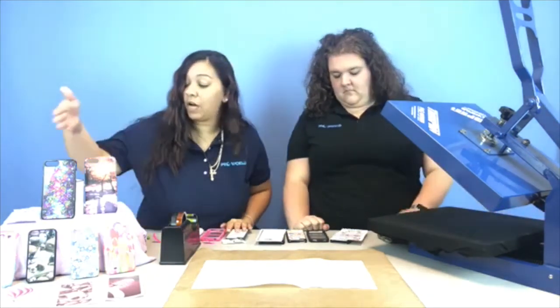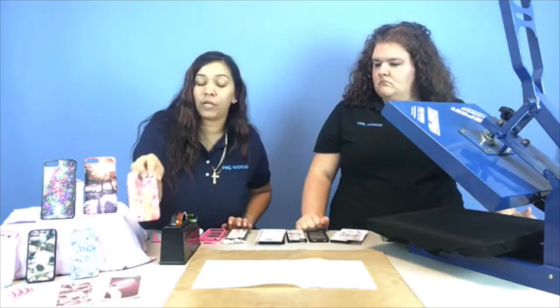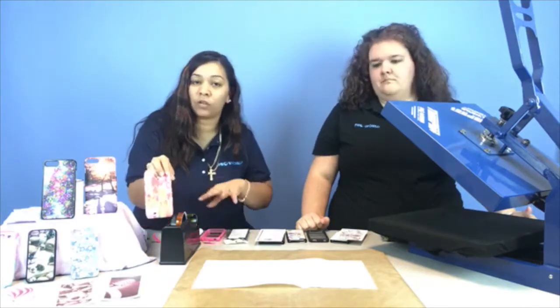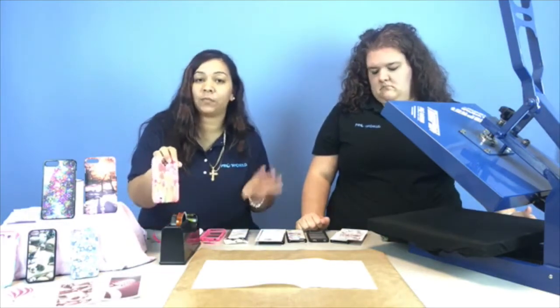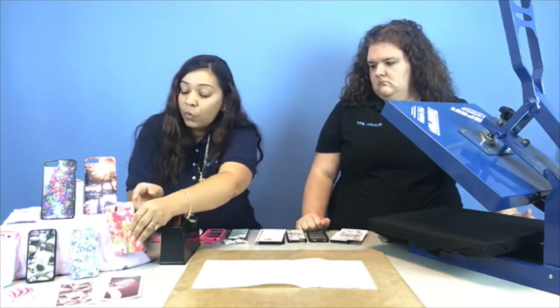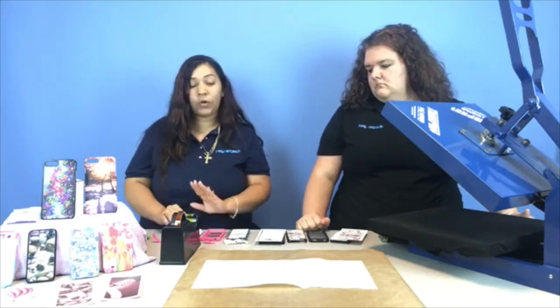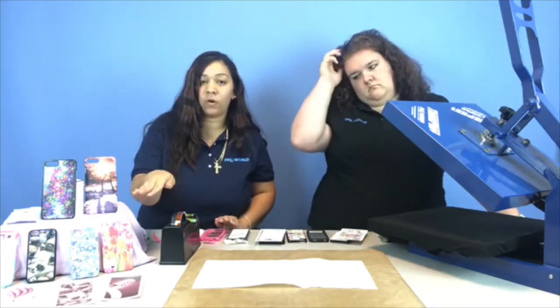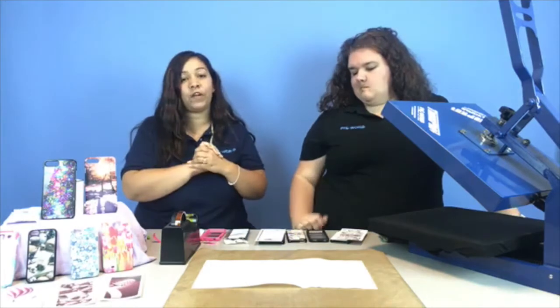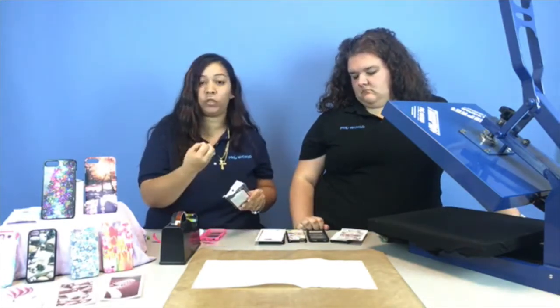Here we have a couple different types of cell phone cases. You can also sublimate using a 3D vacuum press — which we're not going to do today because we're focusing on the back plates with the heat press — but that's how you can get all the edges. So we do have a lot of different cases: the stackers, the grips, the ones you can sublimate all the edges, and now our favorite — the back plates with the regular cases that just snap onto your phone.